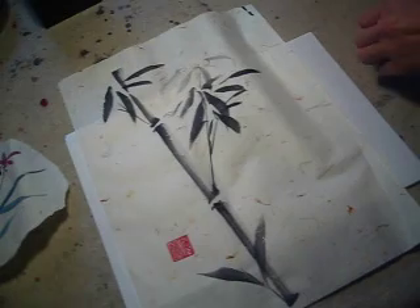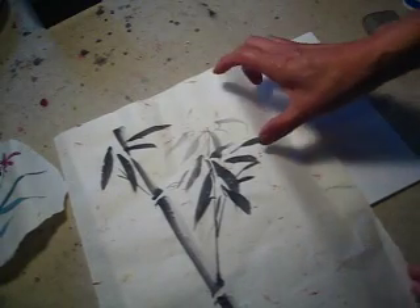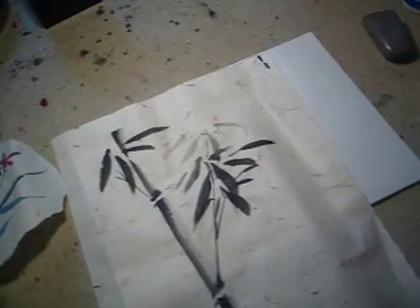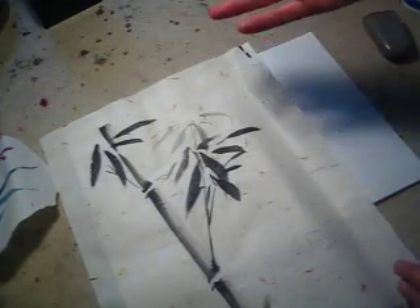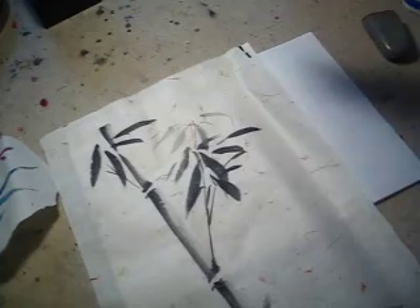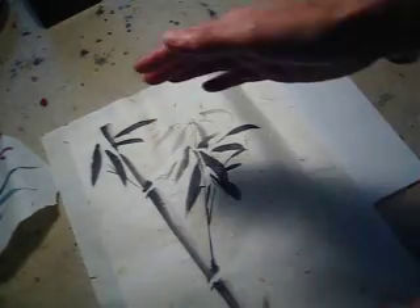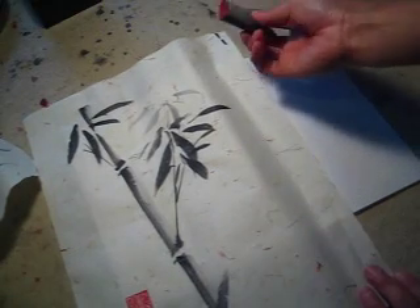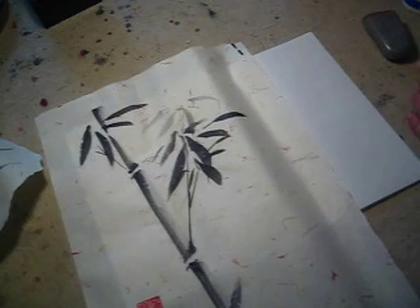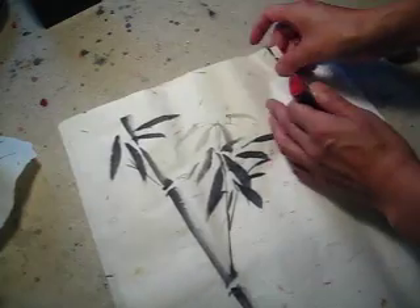Maybe the painting needs some more liveliness, so I will put another mood seal. The mood seal can express your feeling - for example, 'my heart flows' or 'I appreciate this elegance' - expressed in a very poetic Chinese way. You choose the size of the seal. This painting is long, so I choose a seal that is relatively long. This time I choose an oval shape and put it on the upper right side.